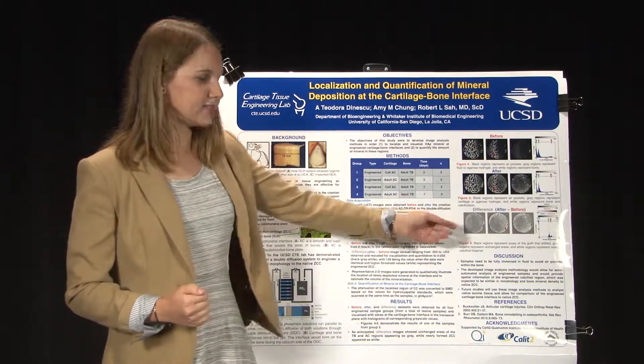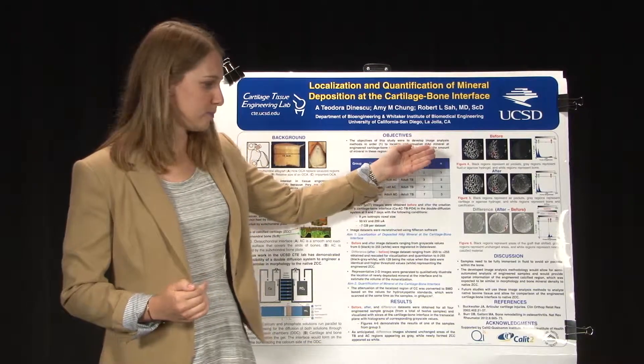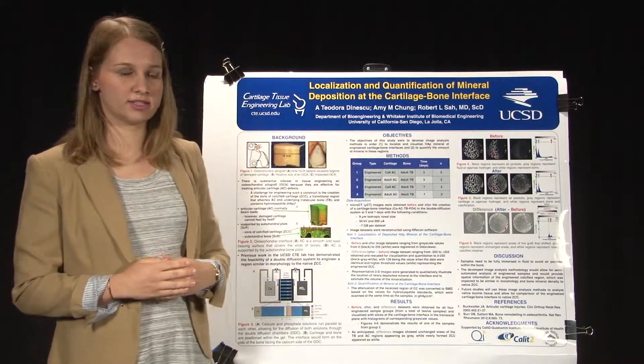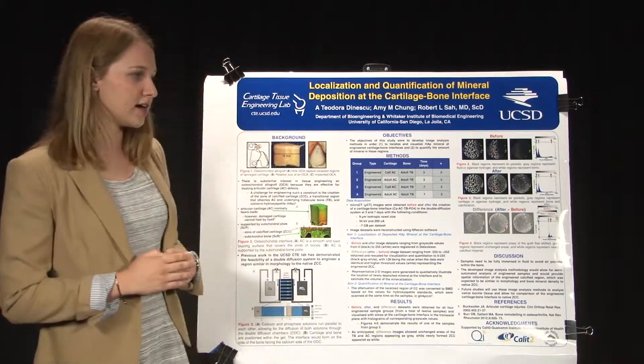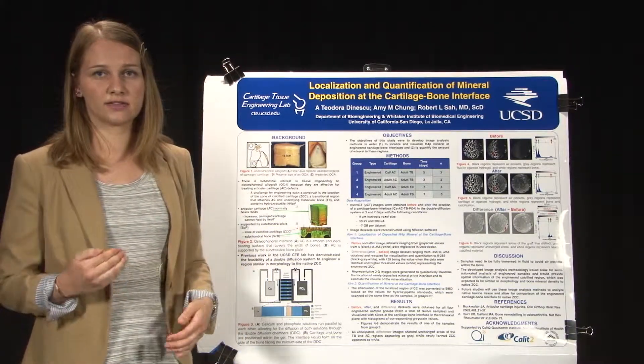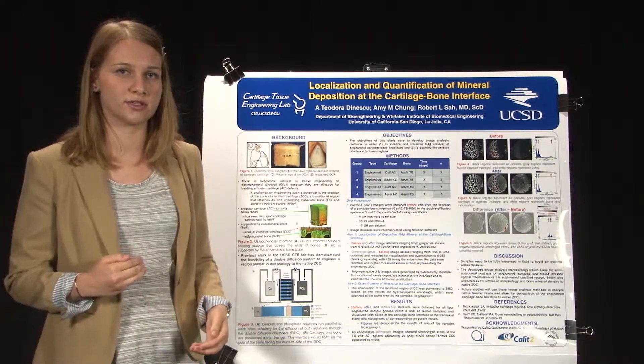You can see some small air pockets, and that's simply because there was air in the sample before. The developed image analysis methods would allow for semi-automated analysis of the samples, and you could analyze for density, thickness, and volume — that's what I'm currently in the process of doing.